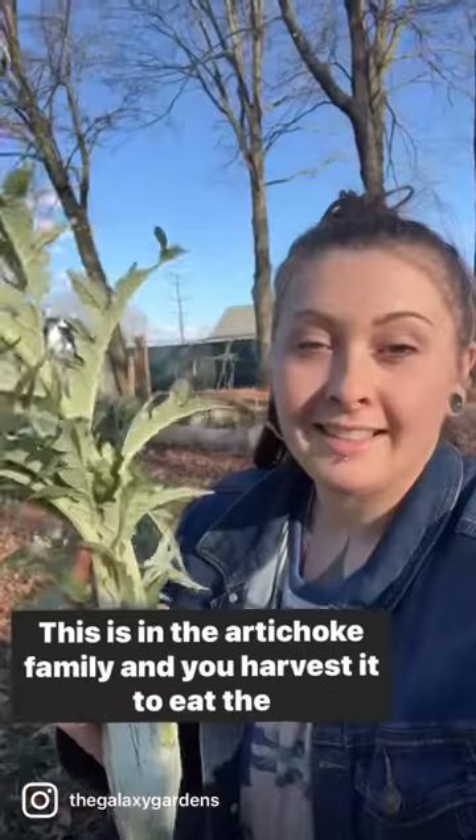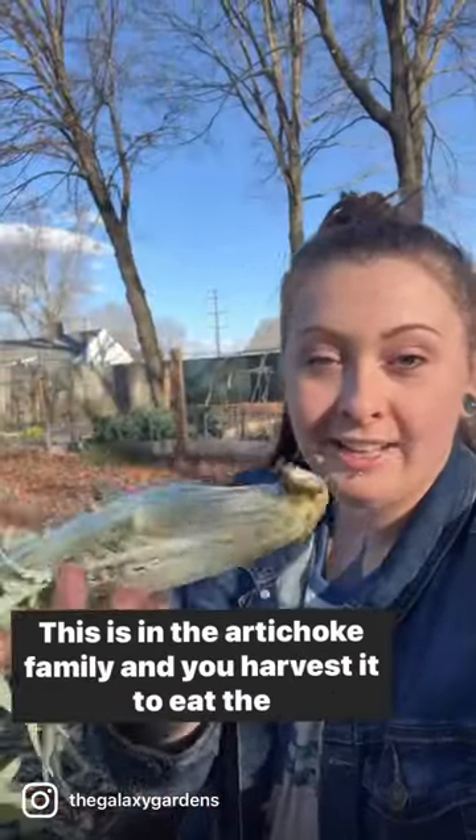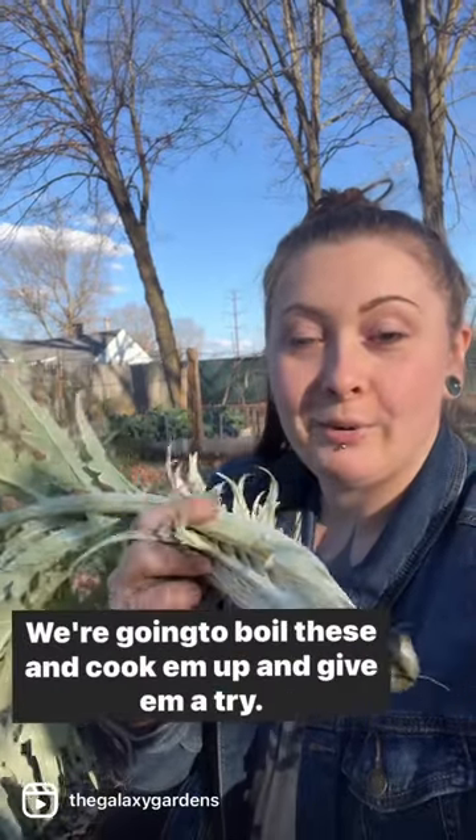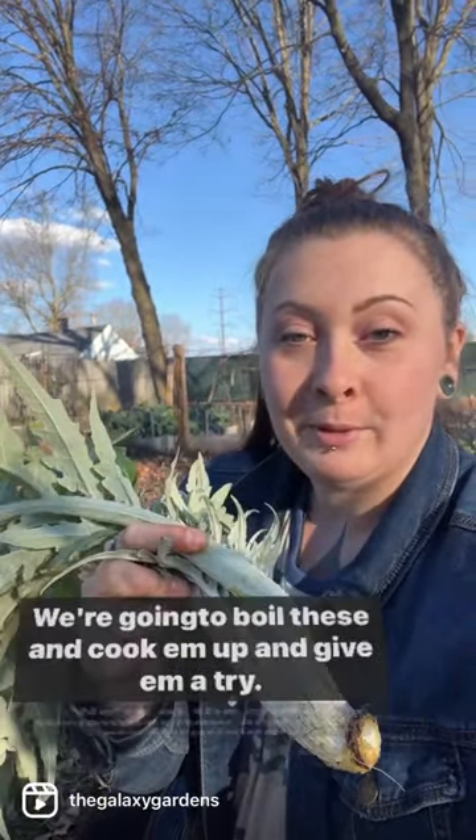This right here is cardoon. It's in the artichoke family and you harvest it to eat the stalks. We're going to boil these and cook them up and give them a try.